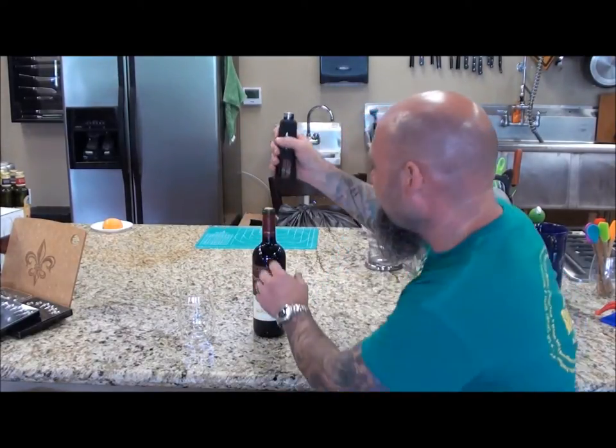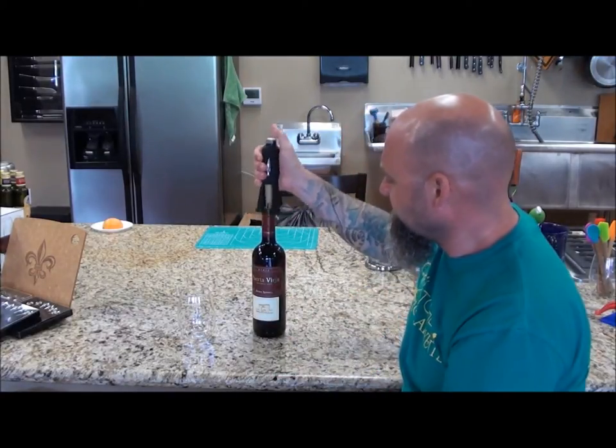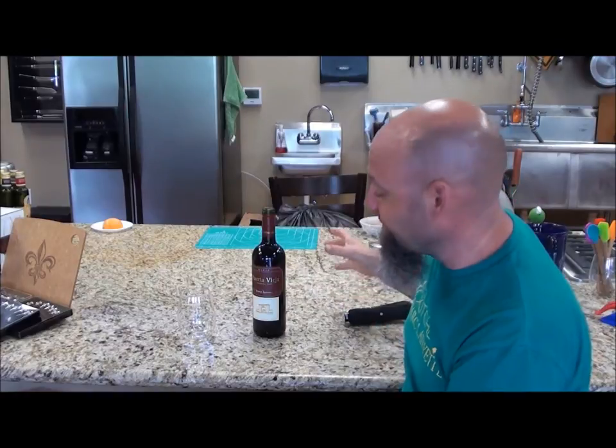Sometimes you've just had a really long day, just got to get it open real easy. All you got to do, put it on, push — wine's open, and you're ready for a good evening.